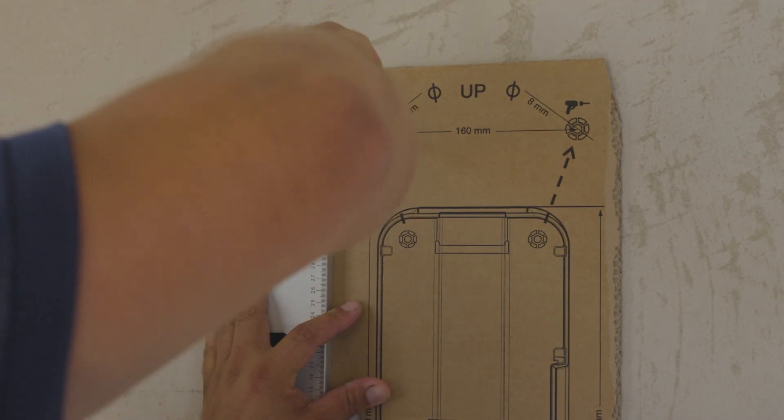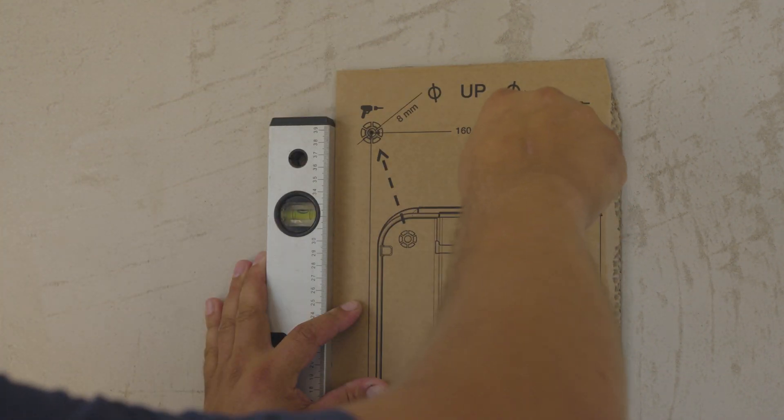Mark four hole marks on the wall in order to correctly hang the charging station.